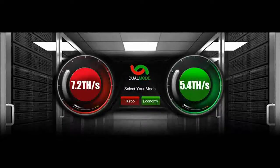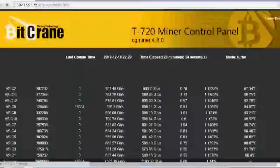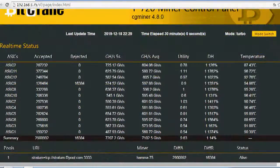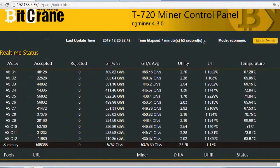The T720 miner gives you the option of using it in two different modes at a click of the mode switch button on BitCrain's control panel web interface. The turbo mode has a hash rate of 7.2 terahashes per second, consuming 7,800 watts of electricity for maximum hashing performance. And the economy mode, running at 5.4 terahashes per second, consumes approximately 4,600 watts of power for enhanced power efficiency.